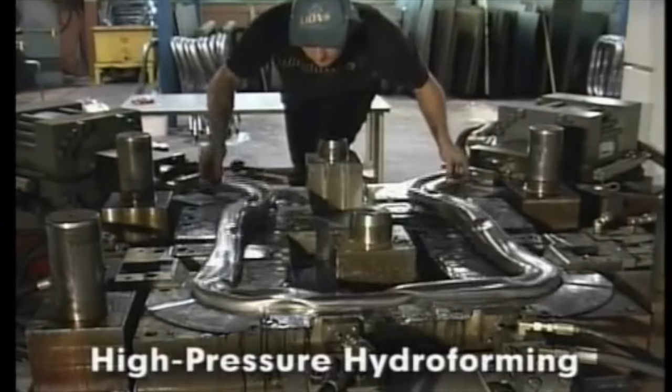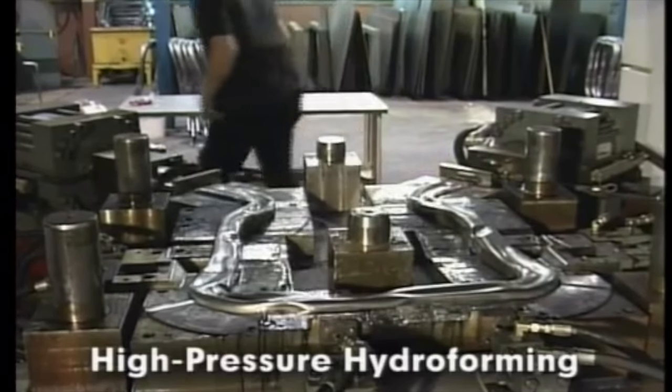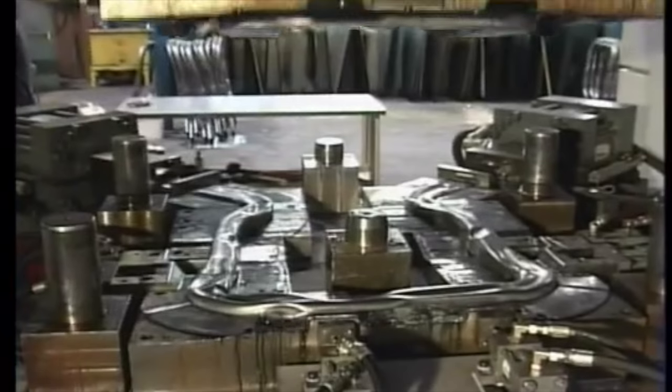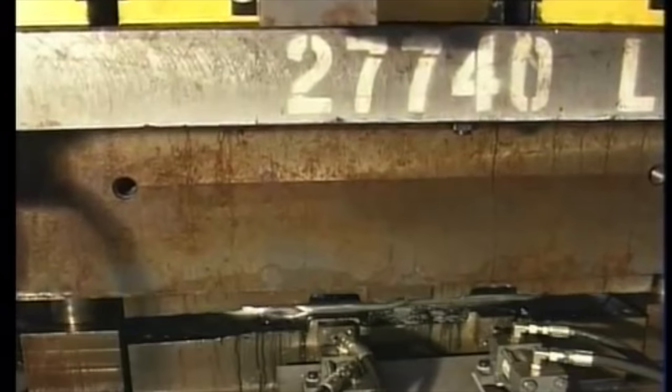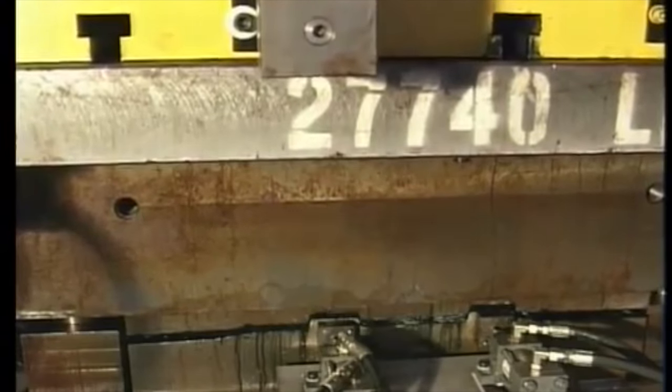High pressure hydroforming generally uses pressures exceeding 20,000 psi and can reach pressures as high as 100,000 psi. In this variation, two unformed tubes called blanks are placed within a die. The die is then closed entirely and the tube is filled with high pressure liquid, causing the blanks to expand to completely fill the die. The thickness of the material may vary throughout the part, causing material properties to play an important role in this type of process.